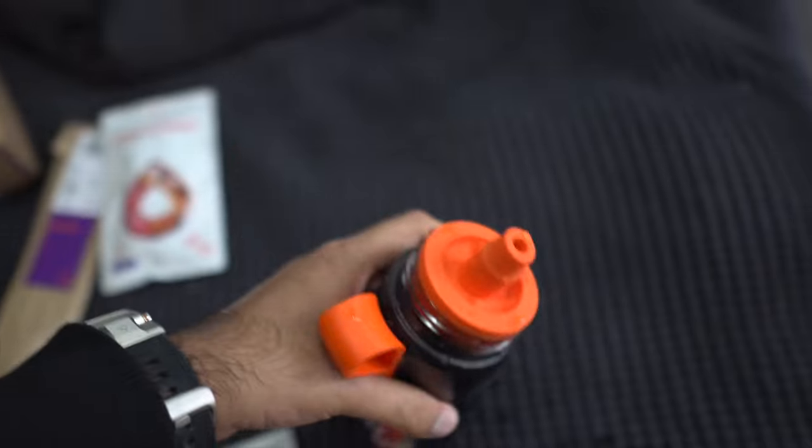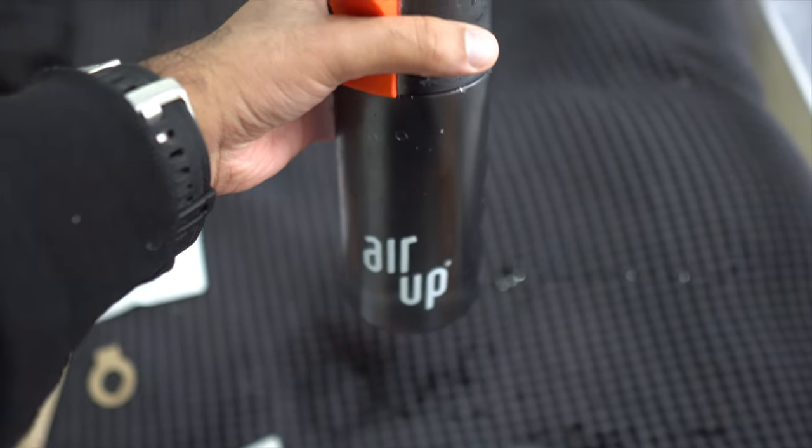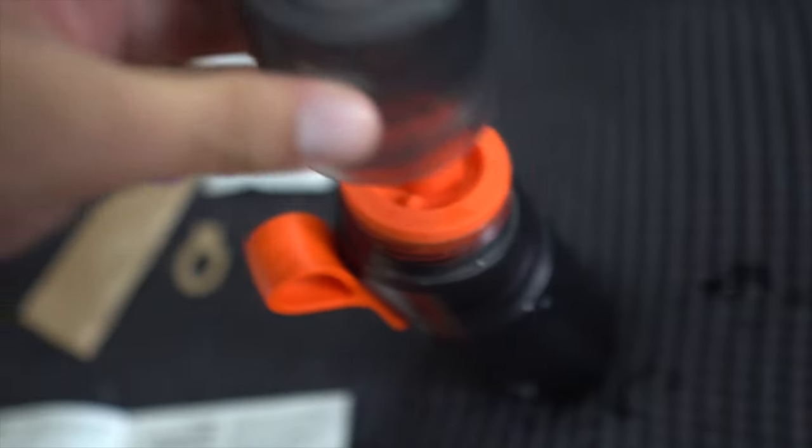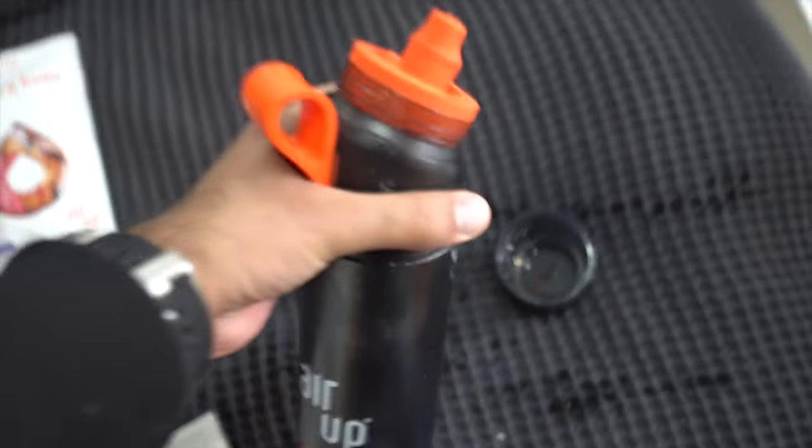Then you screw the top part onto the bottom half of the bottle. I did do a spill test and the water just comes straight out — there's no way for the water to be blocked like in those Gatorade sports cups. Just bear in mind there is a little bit of leakage even with the lid on, which is a little disappointing. Water goes inside the lid and when you uncap it, it may leak, so it's not 100% leak proof.